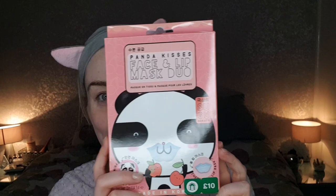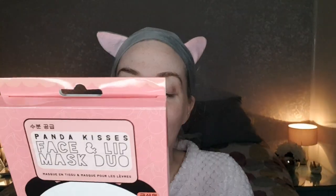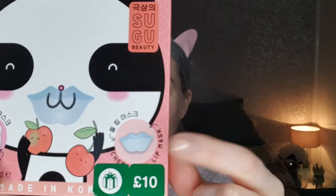I picked this one up in the Boots 70% off sale. It is the Panda Kisses face and lip mask duo by Sugu - it's a Korean beauty brand. This one is worth £10, but because it was in the 70% sale I got it for £3. In here you get the panda sheet mask which makes you look like a panda, and hopefully it will be so much better than the last one. You also get a little lip mask for afterwards.